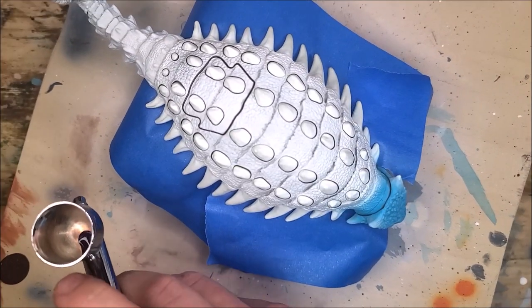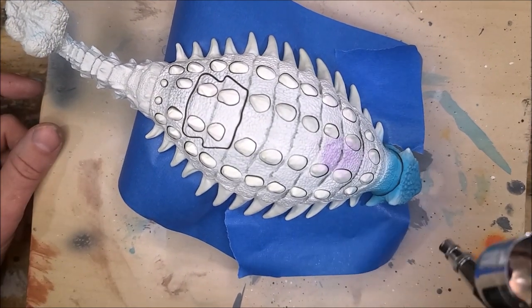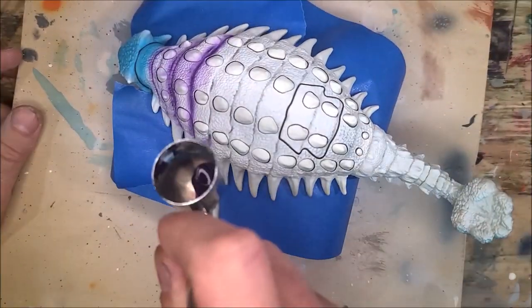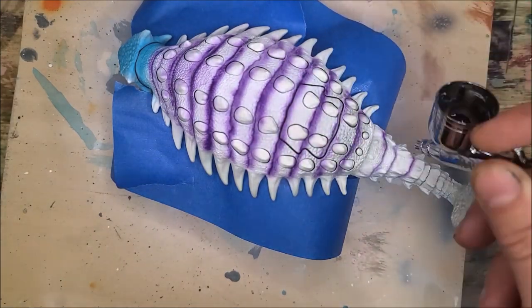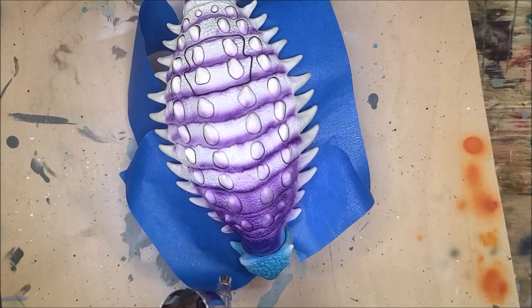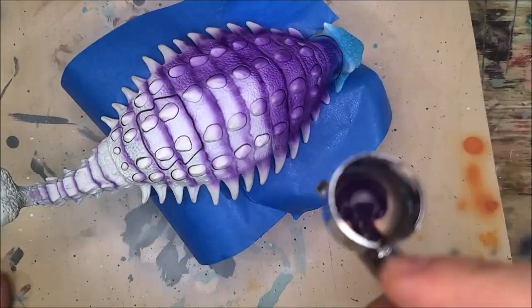Now I've got the shell taped off so the underside doesn't get purple overspray, and I'm going in with this Model Masters purple — it's like a grape purple — and applying a few light coats. I'm actually accenting the deep ridges on the shell right where the spikes are, then doing a couple of nice thin coats of this purple.